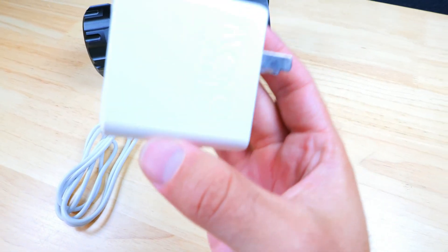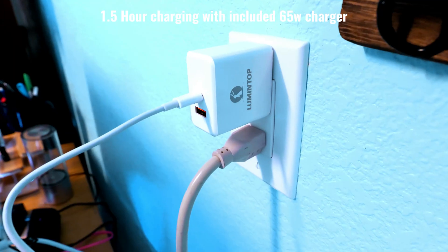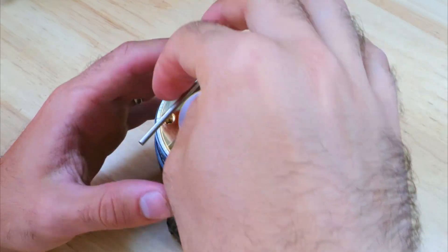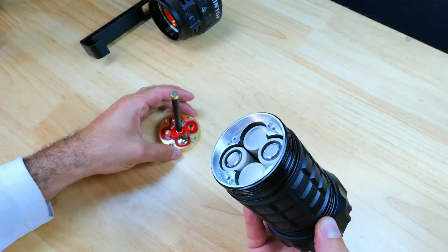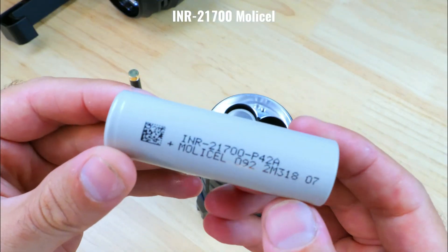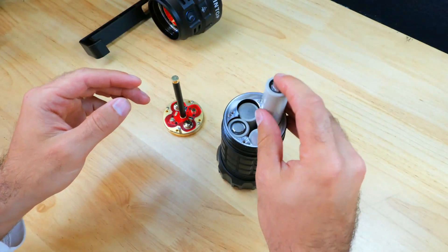Charging the Tiger is incredibly quick considering the capacity of the batteries, and you can fully charge the light in about an hour and a half with the included 65 watt adapter, or you can pick up an optional 100 watt adapter and charge the Tiger in an hour. You can also unscrew the head of the Tiger to access the batteries, and you need a 2.5 millimeter Allen wrench to remove the cover. Inside you'll find four unprotected flat top 5,000 milliamp hour 21700 batteries, which combine for a total of 20,000 milliamp hours — a serious amount of power — and although it's a relatively inconvenient process, you do get the benefits of being able to remove and replace cells, which is a really nice feature.